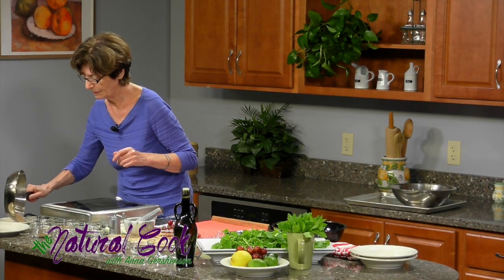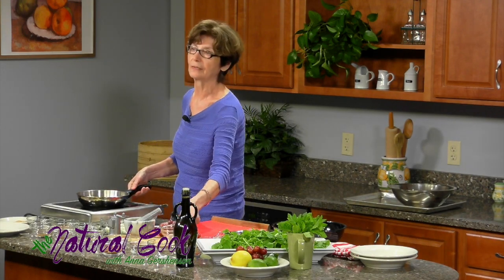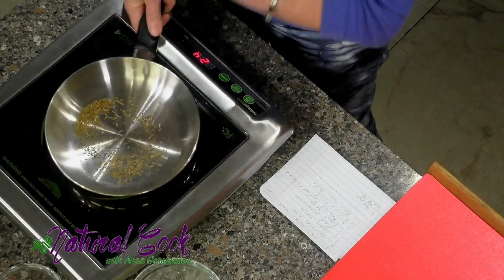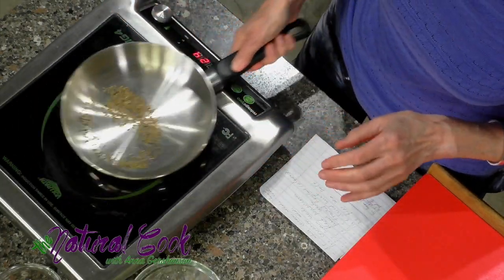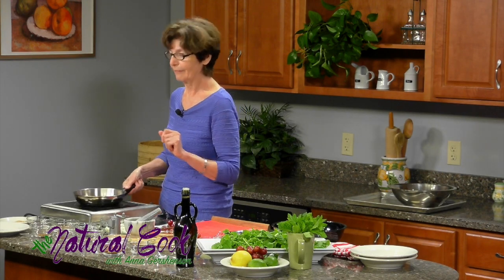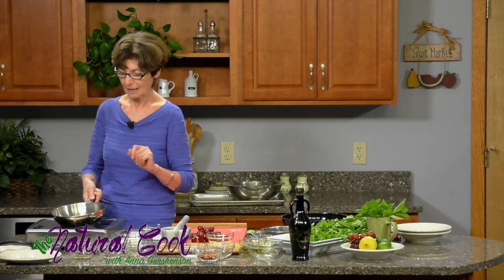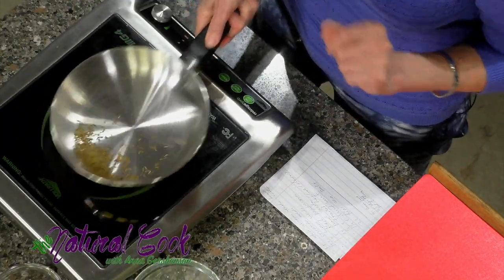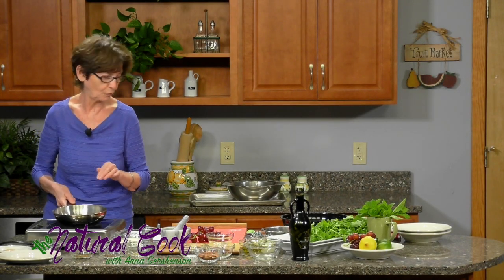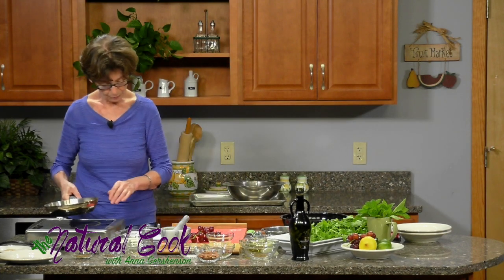Let's put the toasted sesame seeds aside and I'll first toast cumin, which goes into my second recipe, just to get it out of the way. All of these spices are not only delicious but they are full of healing properties — I know that I am eating something yummy and at the same time it is really good for my body. I can see it is turning color so I'm going to move it as well to cool.